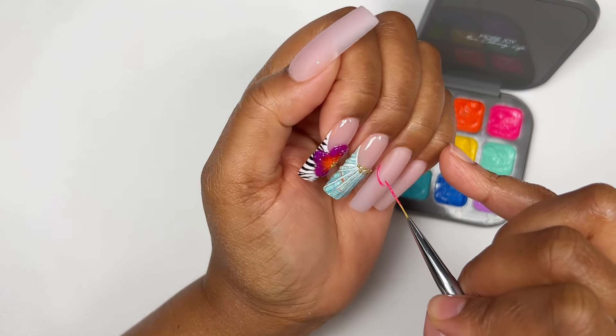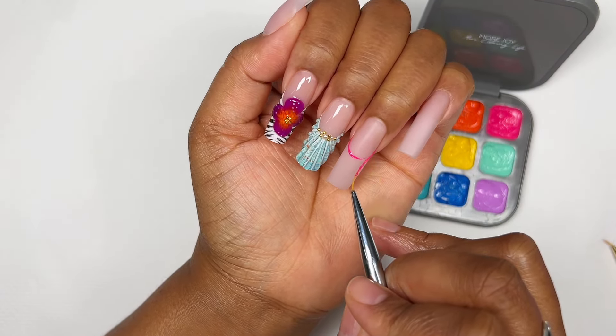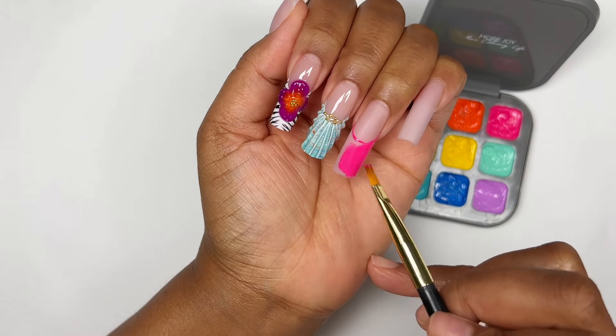On to the next nail, which is the ring finger. I'm going back into that color cube from Model Ones, using that bright pink to create a frenchie for this finger, and then using my gel brush I'm filling the rest of it up.